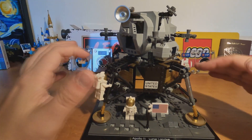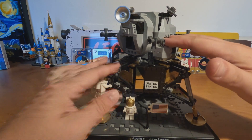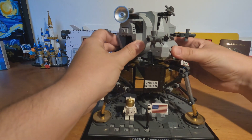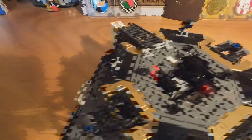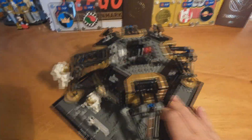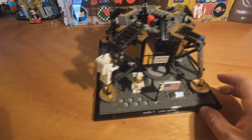The Apollo 11 is actually made in two parts: one is the lander, and one is the module that returned to Earth, which you can separate here. Let me show you the inside — we have some tanks here, you know, like fuel and stuff like that. The top module is linked here and here in these two symmetric pieces.